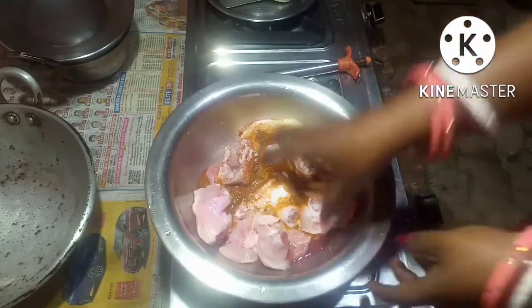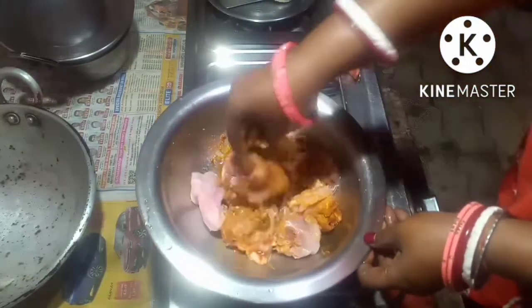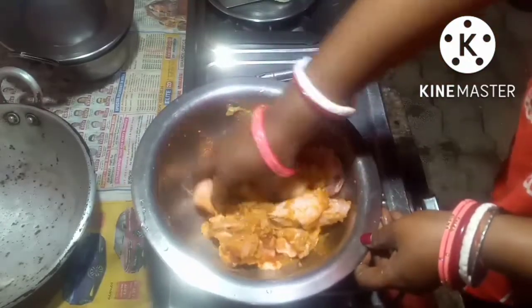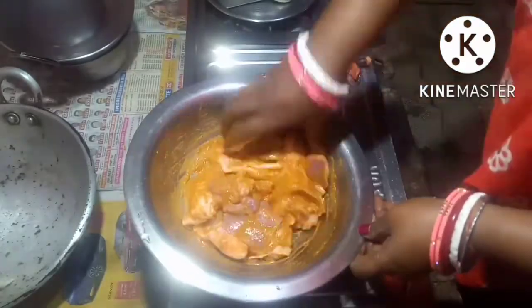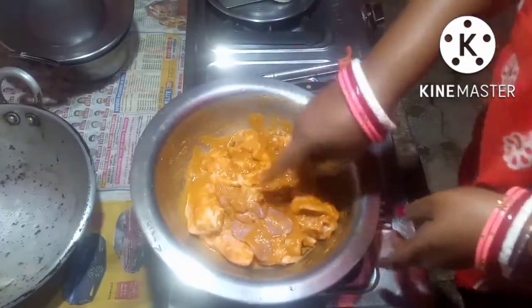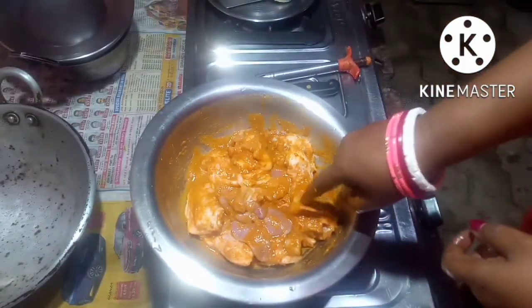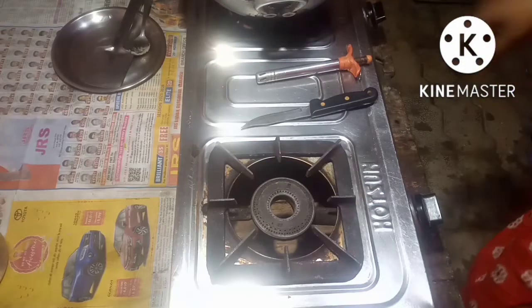Now I will mix the chicken with the masalas. Now I will keep this aside for half an hour. Now come on, let us start the recipe.